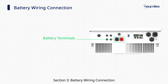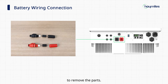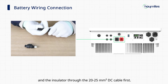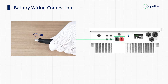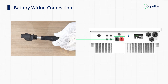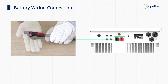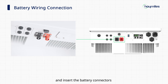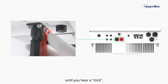Section 3: Battery wiring connection. Take out the battery connectors and unscrew the battery connector counterclockwise to remove the parts. Insert the internal cable gland and the insulator through the 20–25 square millimeter DC cable first, then strip the cable insulation to a proper length. Insert the cable to the connector and use the hydraulic crimper to crimp it tightly, then tighten the cable gland. Perform the same process on the positive battery connector. Remove the dust cover and insert the battery connectors until you hear a click. Finally, push the button down to lock the connection until you hear a click.